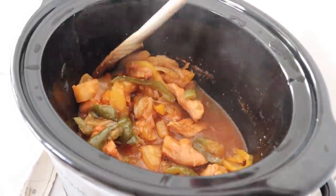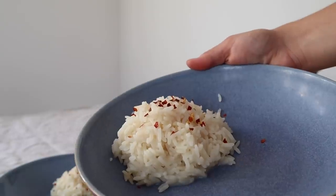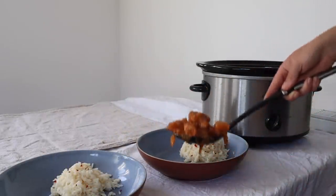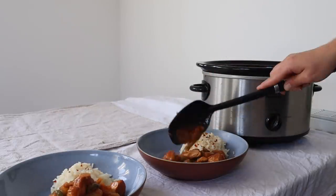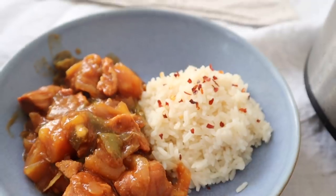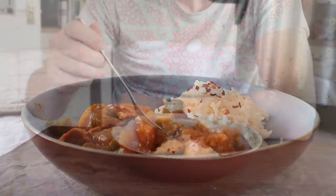That is actually all you do — it's so ridiculously easy and so tasty. We serve it with steamed white rice and chili flakes just to give it a little bit of spice, as we like spice in our life. This will serve about three to four people. Honestly, you have to try this — it is so delicious and one of the easiest things, and we really enjoy this.